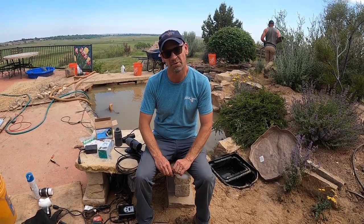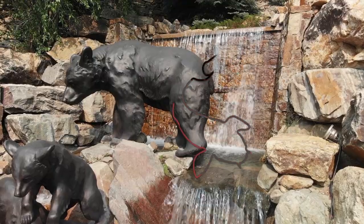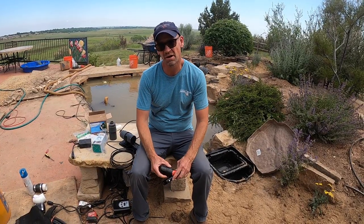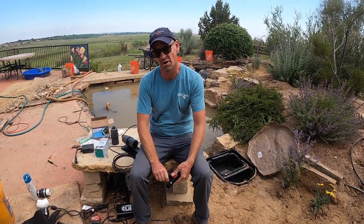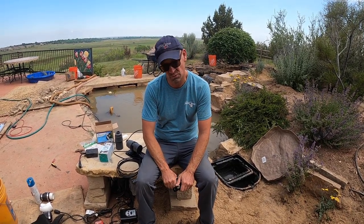Hi there, this is Mike with Coweta Pombros and today we're going to be talking about autofills. Like in any good autofill, you actually want to have reliability involved. Basically what an autofill is, is that we want to add water every once in a while.